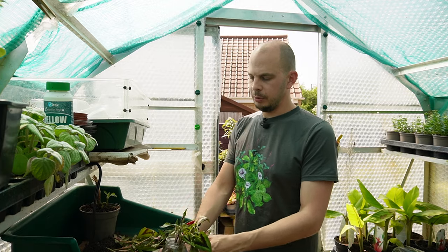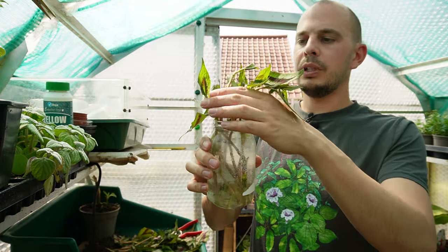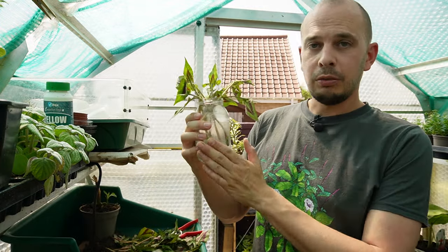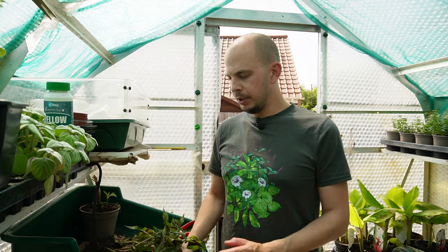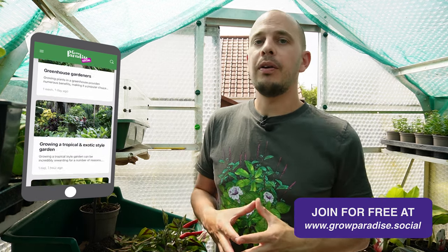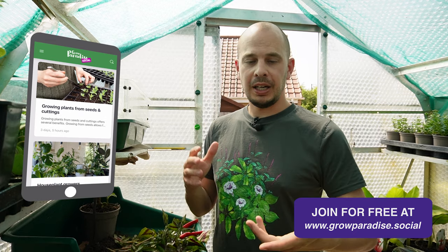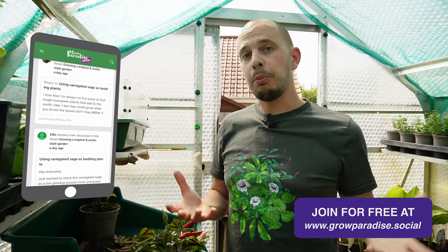I think I've got all the cutting material I need. I'll just leave that on the kitchen windowsill — I imagine I'll start seeing roots within seven to ten days, and within a couple of weeks I'll be ready to pot on. I'll have more plants to do the Chelsea chop method with next May. Thank you so much for watching and hopefully you found this video useful. If you did, please hit subscribe, and don't forget we've created a Grow Paradise forum and social network so you can get free advice, ideas, inspiration and share pictures to support each other.